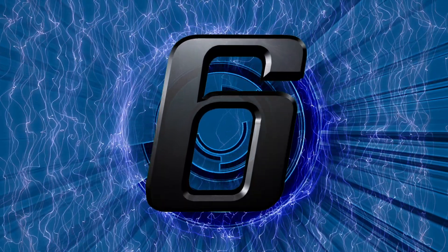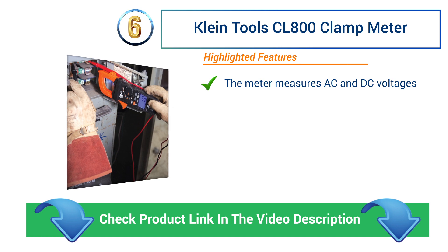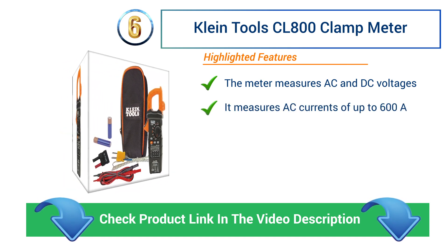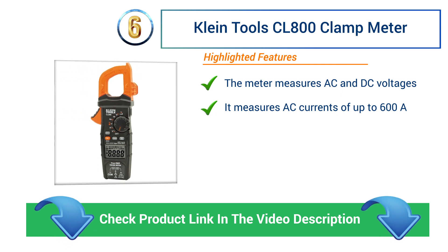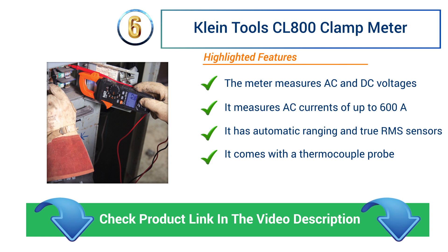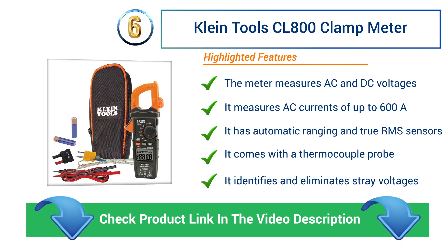Number 6: Klein Tools CL800 Clamp Meter. The meter measures AC and DC voltages. It measures AC currents of up to 600 A. It has automatic ranging and true RMS sensors. It comes with a thermocouple probe and identifies and eliminates stray voltages.